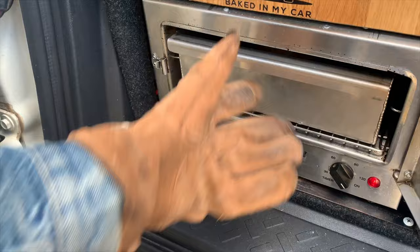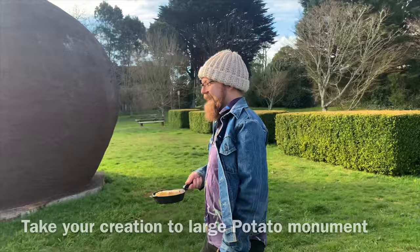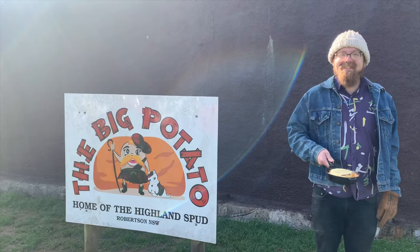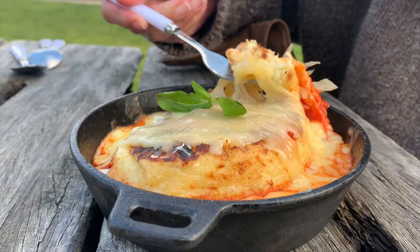Whack it in the oven for around 15 to 20 minutes just to melt the cheese. Pull it out of the oven — check out all this melted cheese goodness. Take your creation to the largest potato monument you have nearby and add some basil for garnish.